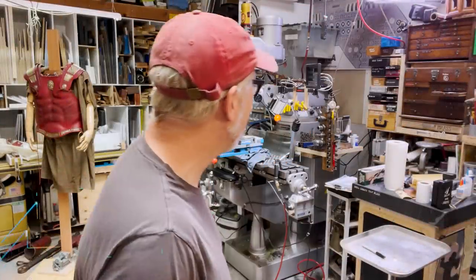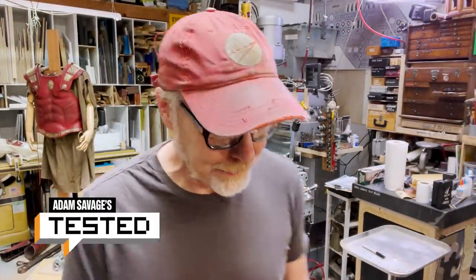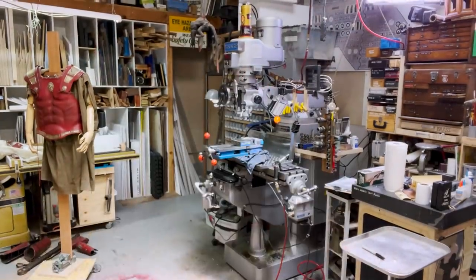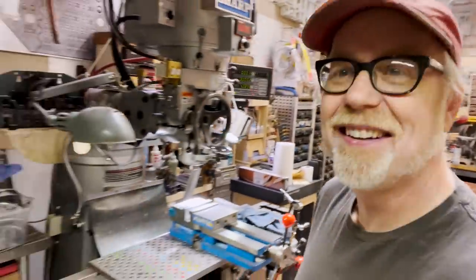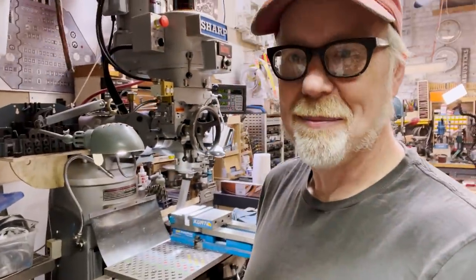Hey everybody, Adam Savage. Welcome to my cave, and this is a show and tell you've been asking for. I know that it's in the title that you clicked on to watch this video. This is a show and tell about my favorite tool in the shop, the milling machine.